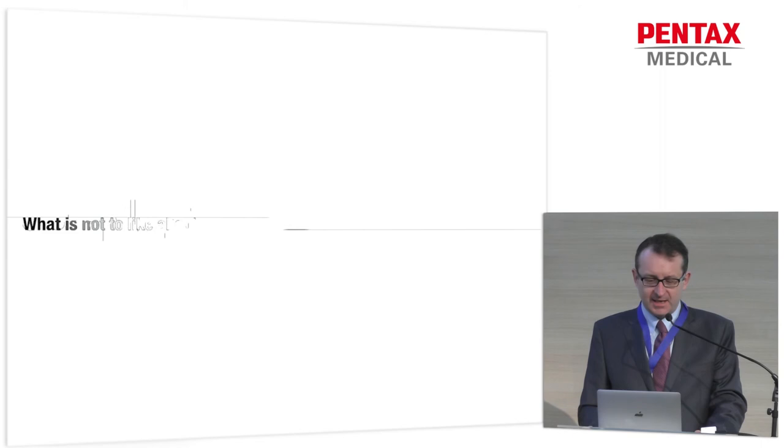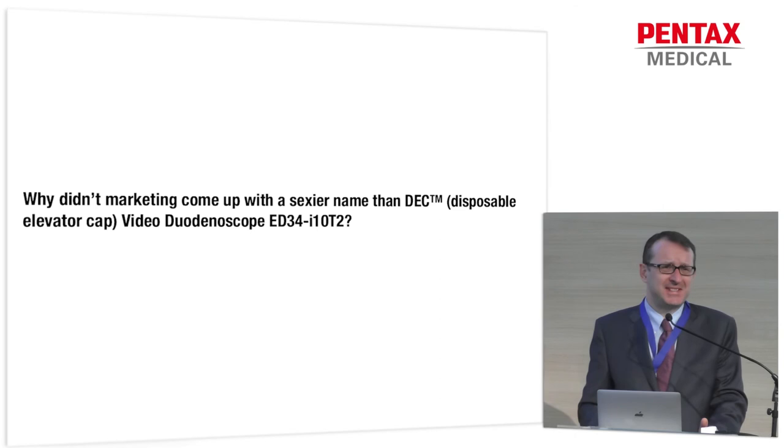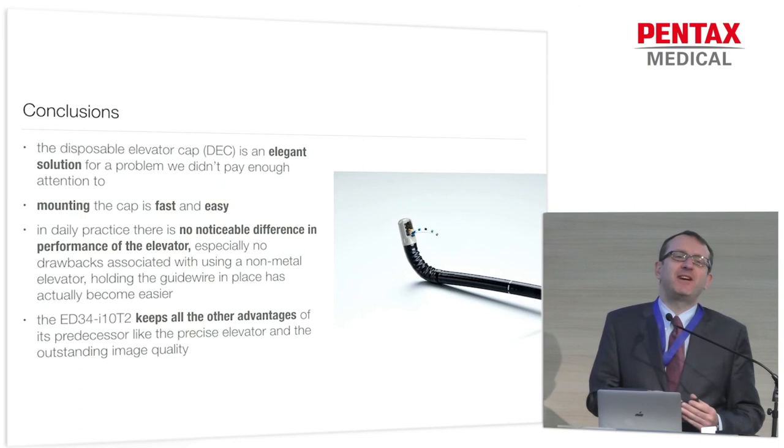Of course, there are things with every new instrument one doesn't like. What's not to like about the DEC video duodenoscope ED34-I10-T2? It's basically a very simple thing: all those companies run huge marketing departments, but why didn't they come up with a sexier name than 'DEC disposable elevator cap video duodenoscope ED34-I10-T2'? Seriously, I can't remember that. So that's the only time I'm mentioning it.